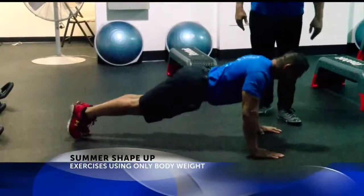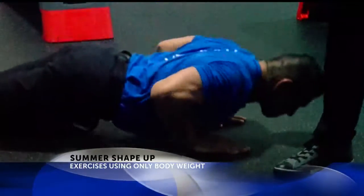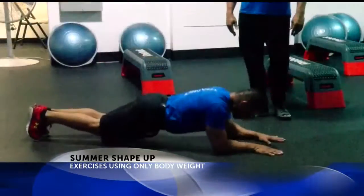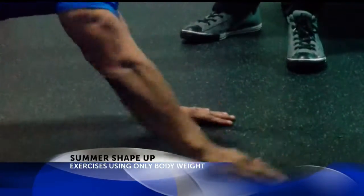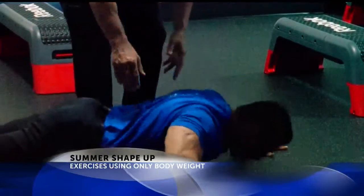Then we go into the regular pushup — he's working the chest area mainly here. Now we want to hit the tricep, the arms came closer in. Regular was about shoulder width. Doing the tricep, you came in about 12 inches from hand to hand. This is for somebody who excels in the other pushups — this is advanced stage. Now we're looking at working your chest along with your back, and your back kicks in along with your shoulders here.